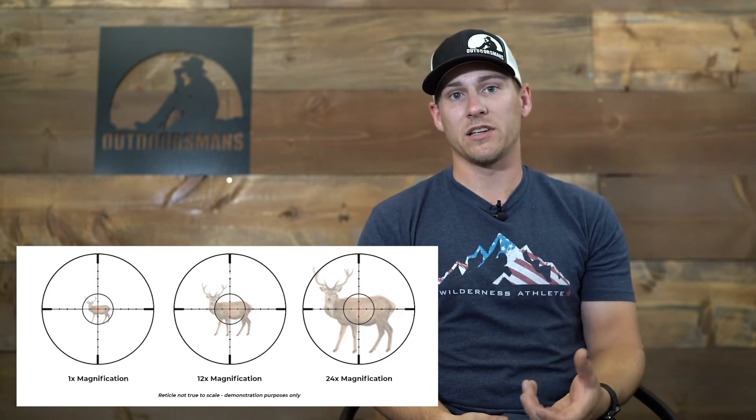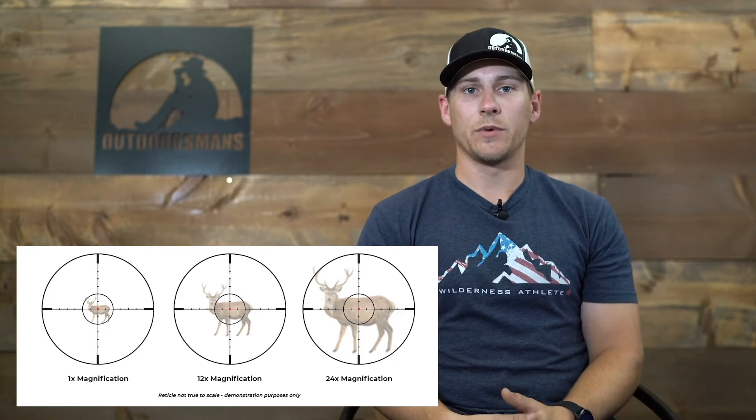If you're going to be using an elevation turret for all of your adjustments, a second focal plane rifle scope is, in my opinion, the better way to go. Your reticle is never going to change and you don't have to worry about where your magnification setting is at if you're always using the center crosshair and an elevation turret to make your adjustments.